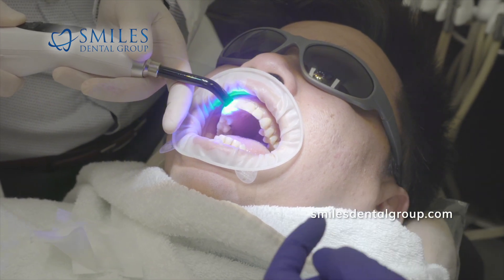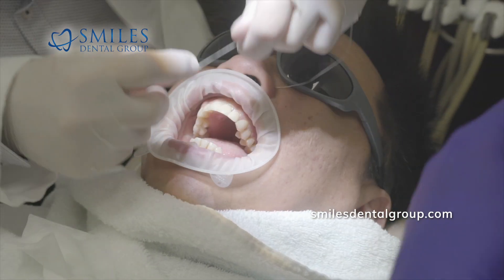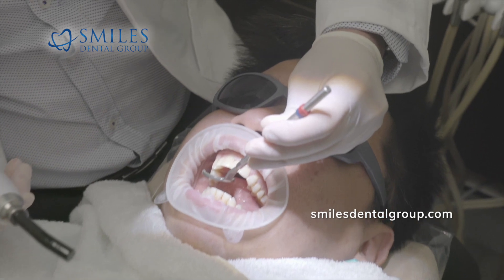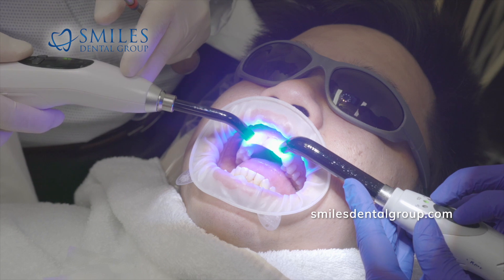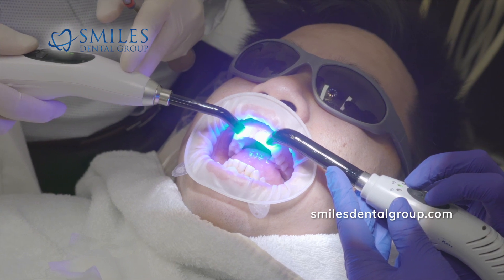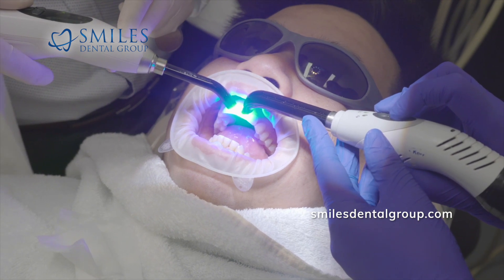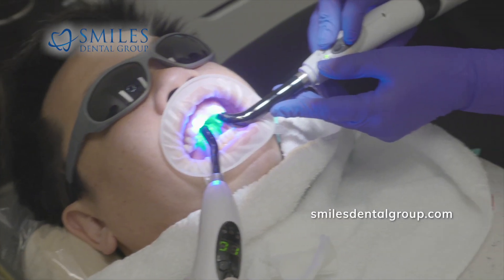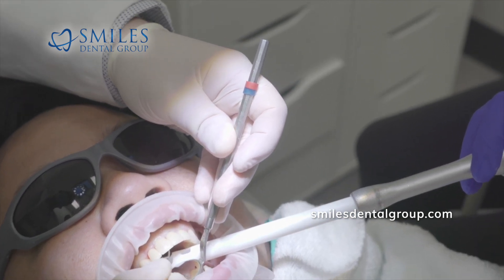Now we're getting ready for the final cure. I'm doing the flossing step one more time, making sure we can floss in between the porcelain restorations. When we're happy with everything, we do the final cure — the assistant and I will each have our own light curing device. We'll do 10 to 15 seconds per tooth on the buccal or facial side and then again on the lingual side. I'm just cleaning off any excess cement.